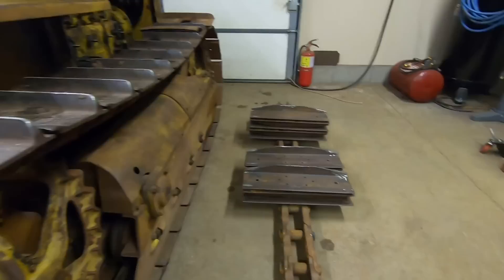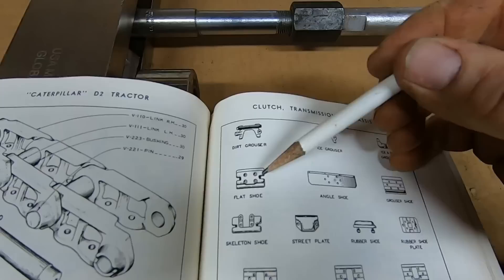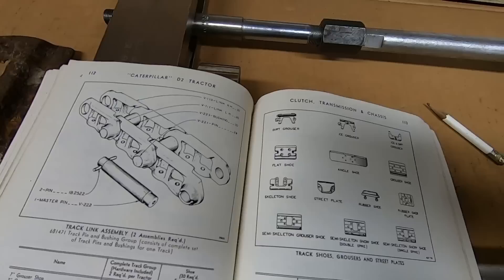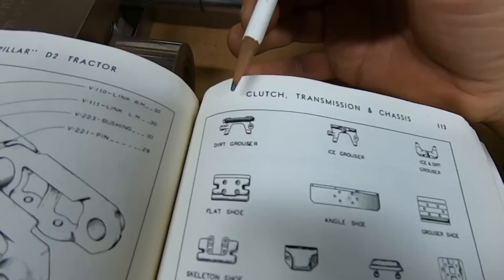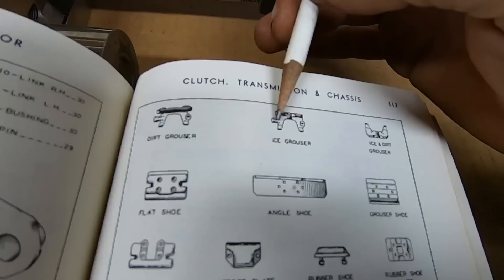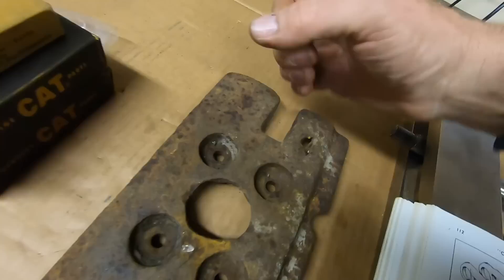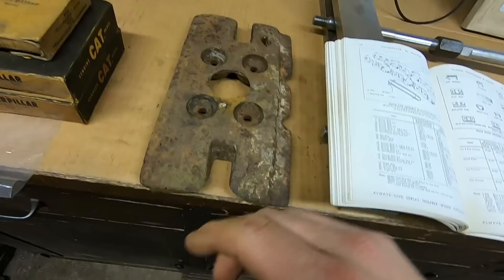This wide gauge machine has 12s — not unheard of, since a lot of ag applications preferred a narrower track. And of course we're also familiar with the monster 20s I'm going to put on this one. I have a couple of examples of the other track pads here. This is the flat shoe, the 12-inch wide version — and this illustration looks like the 7-inch. You'll notice the cutouts on each side of the flat shoe; that's where the bolt-on dirt grouser and ice grouser come into play. The T-leg goes into the slot and hooks beneath, then a bolt through the other slot with a heavy washer and nut secures it.